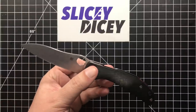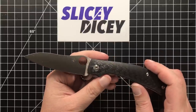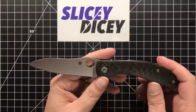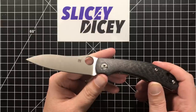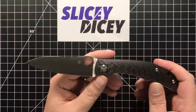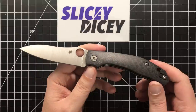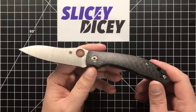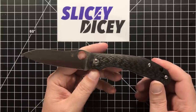It is S30V. A lot of people are gonna complain about that for $190 for S30V, but I don't have a problem with S30V. I know people complain about chipping and all that, but I've never really had that much of a problem, especially not with Spydercos. It is a Taichung, so I would say the likelihood of sprint runs in other steels is fairly slim — they don't do that very often. But I'm happy with what it comes with out of the box.